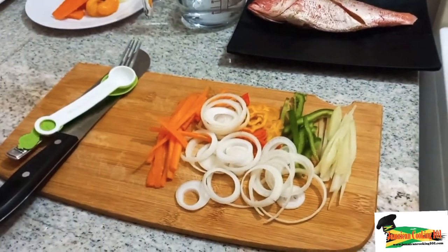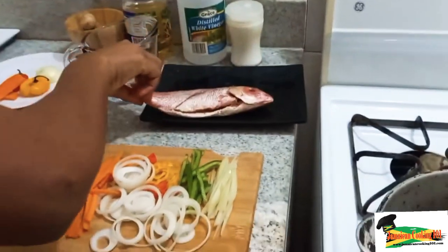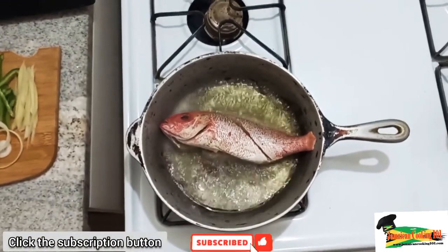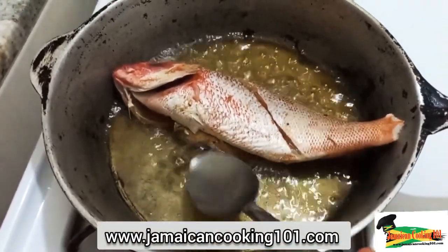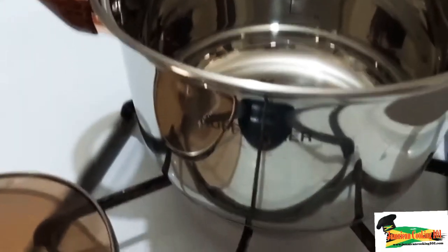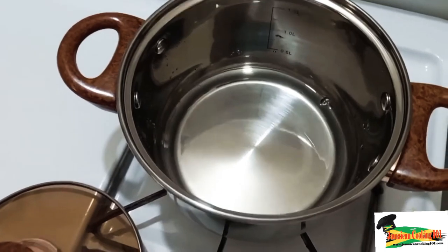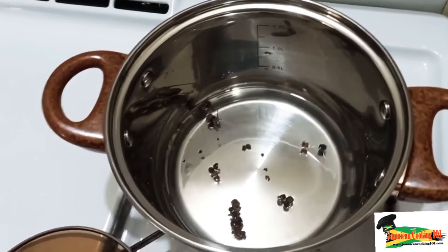The oil is hot enough so we're going to put the fish in, turning it away from us. This fish is a tad bigger than the pot, so we're going to use a spoon to pour some hot oil over its tail — we'll do that a few times to prevent it from sticking. In the meantime, let's look at the escovitch sauce. I have a small saucepan and I've added the vinegar, sugar, and water solution. I'm going to add the crushed pimento to it, then cover and allow it to come to a boil before placing our vegetables in.